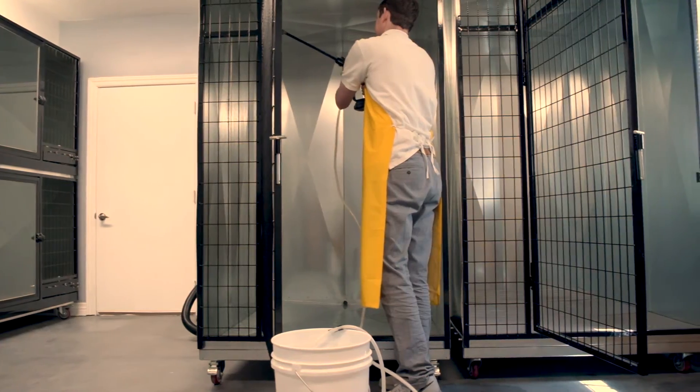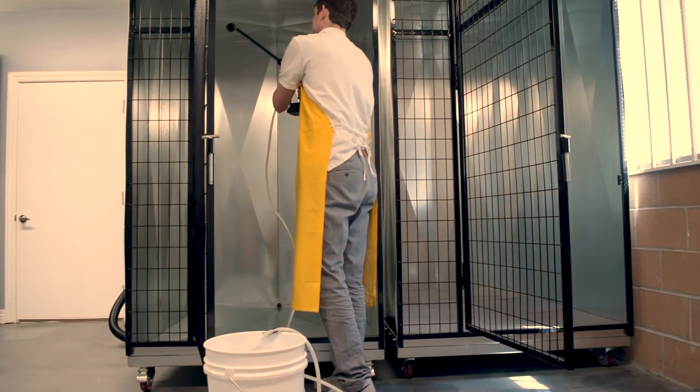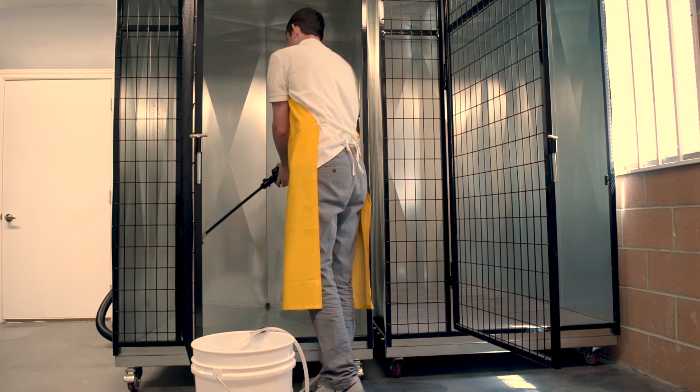Canine Kennels Cleaning Protocol can be found on the information cleaning page. This will show you the correct method for cleaning a kennel. So free yourself from the most undesirable job of cleaning kennels and order Quick and Clean Kennels today.